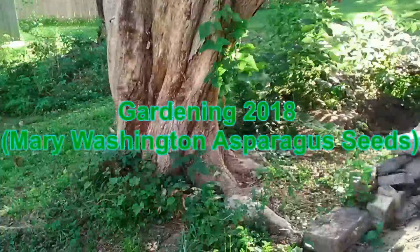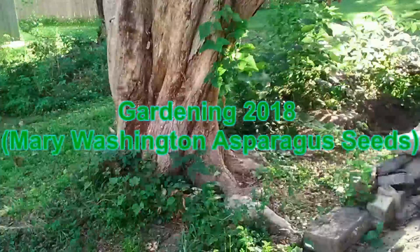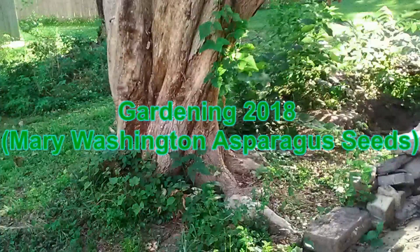Before I start showing you videos about it, I'm going to do like I did with all the other videos. I'm going to read some of the stuff that is recommended for growing Mary Washington, or just asparagus seeds basically.